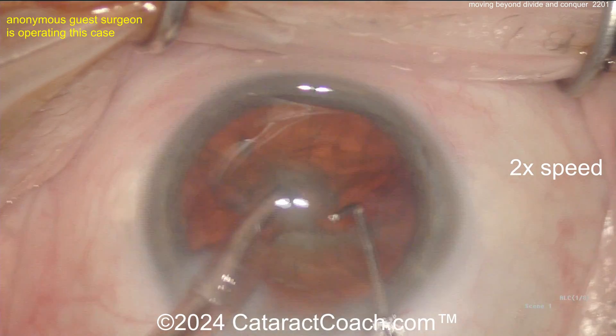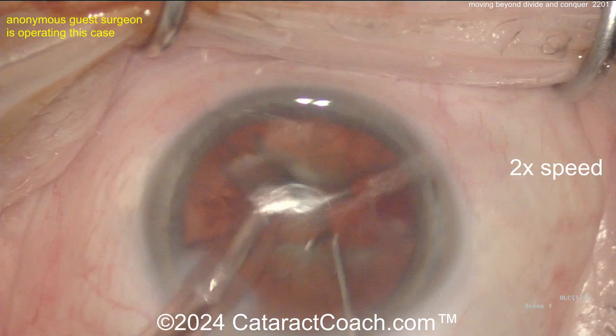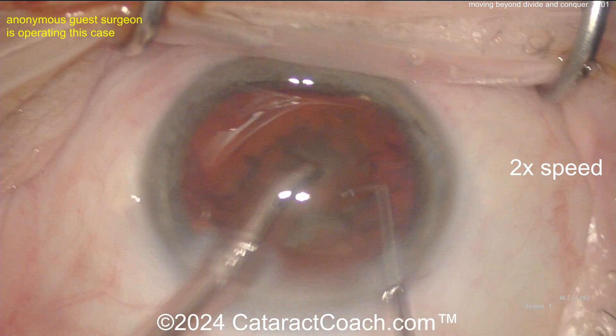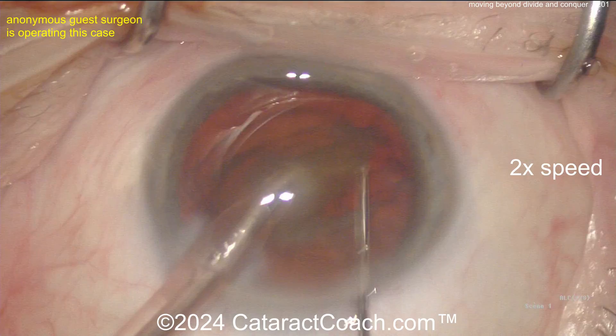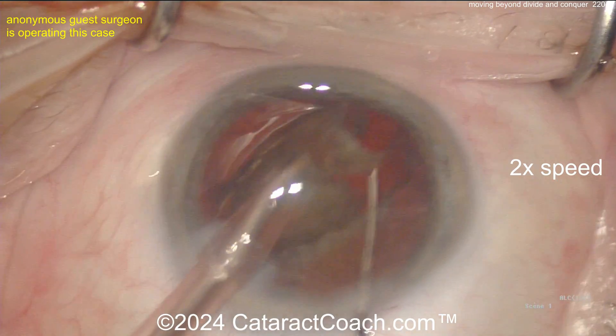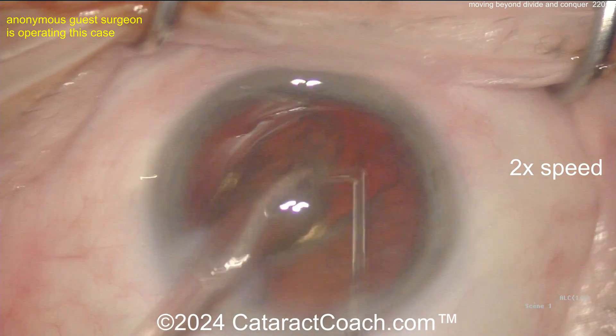Now let's do a better job of separating the pieces. We've got another kind of big mega-quadrant — buzz into it, and now with the phaco chopper go around the equator. You have a finite window to get the chop done, so really nothing happened there with the chops. Take this piece down — you still got a hemi-nucleus left.